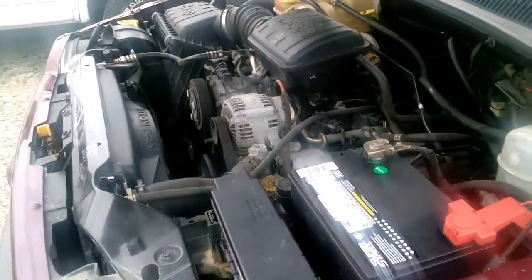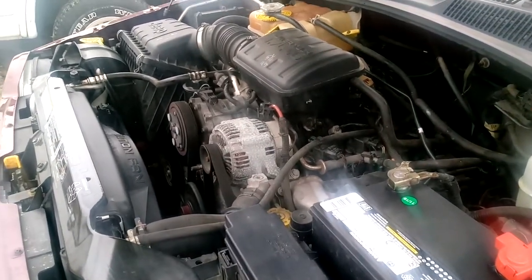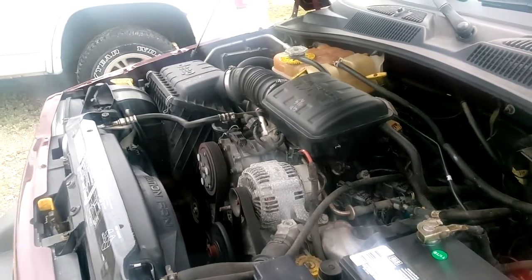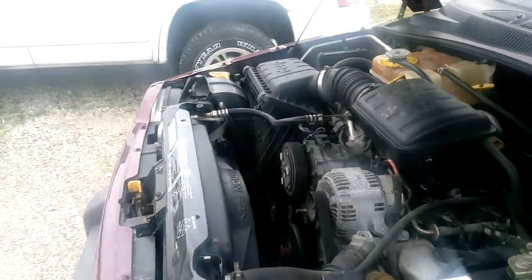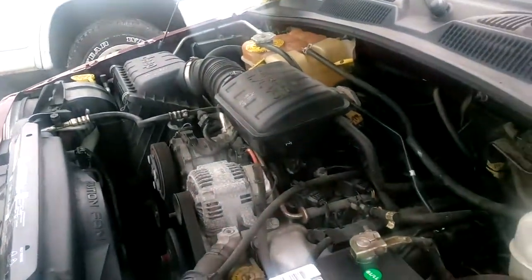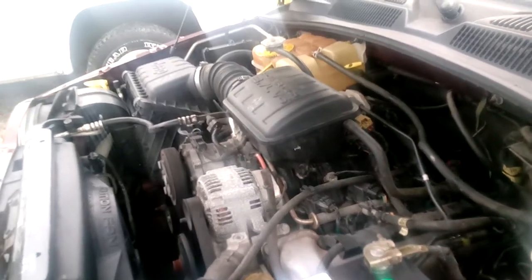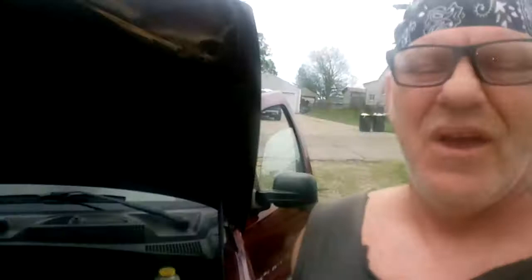All right, do it again — see it bouncing up there like that. Now put it in reverse, pull back to drive, just barely give it gas where it spins gravel, hold on brakes — see it jumping up? It's busted. Anyway, there you go — ways to check motor mounts. Thank you, please subscribe to my channel.